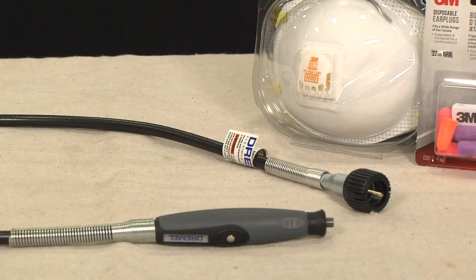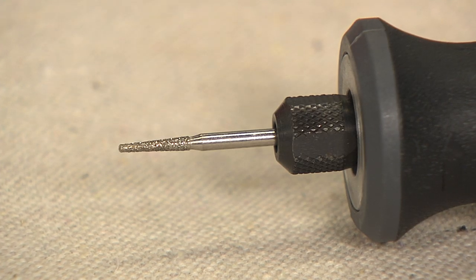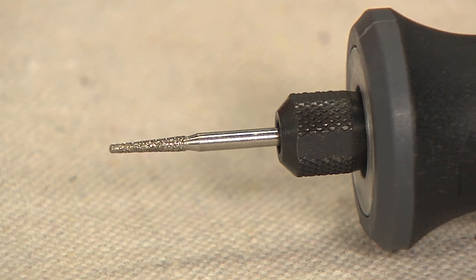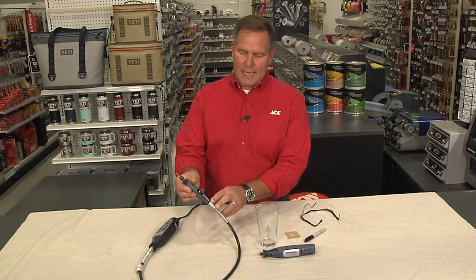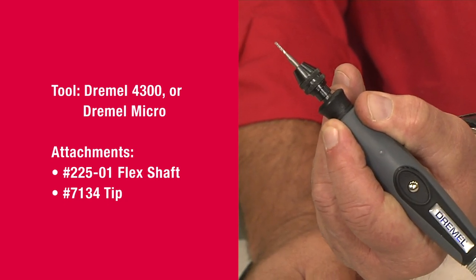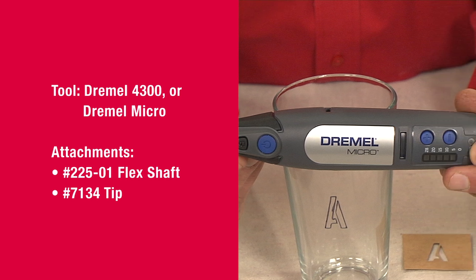Whether you're a serious crafter or you want to try your hand at it, engraving using a Dremel tool is a great way to get creative. Remember: safety glasses, ear protection, and maybe even a mask. Depending on the bit that you choose, you can engrave on metal, wood, plastic, or as I'm going to demonstrate today, glass. There's an attachment you can buy to go on the end of a Dremel tool that allows you almost pen-type accuracy to hold in your hand, or you can use a cordless tool like this Dremel micro tool.